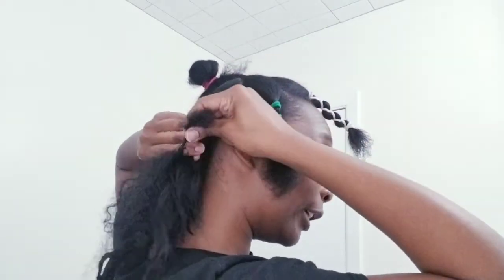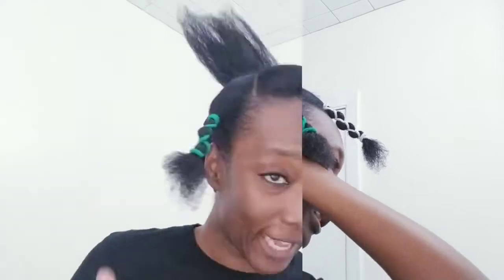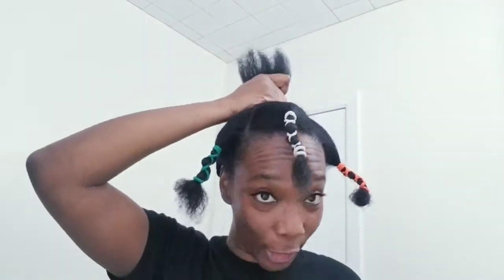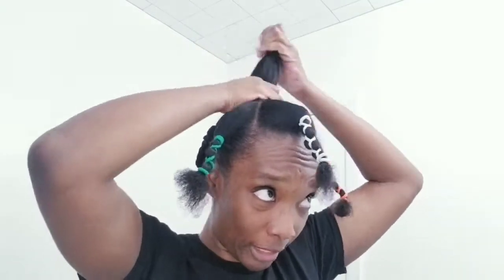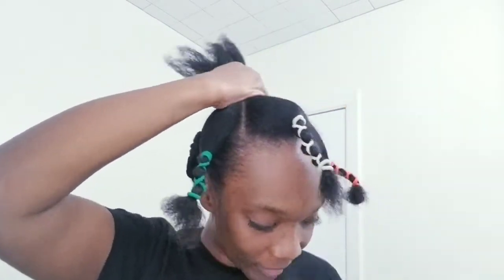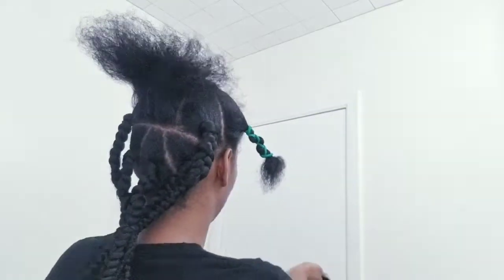Grab the hair, take this finger, loop it under, grab this right here and braid. Loop, pull and braid — and as you braid you will be going down, so your hands will be gliding down and gripping. Now I'm gonna do the top. This section is a bit thicker so I might have to double up my hair just a little because this braid is going to be super thick. Putting in some gel — I really don't know what the back of my head looks like but we're going up top.